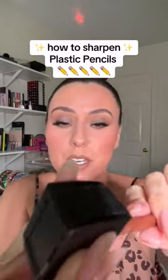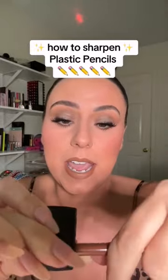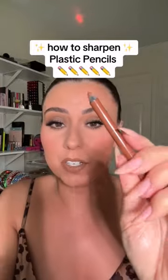I know that a lot of us are used to wood. Also, this NARS sharpener is absolutely incredible. This is the lip liner I'm wearing today — and there you go. That's all you do.